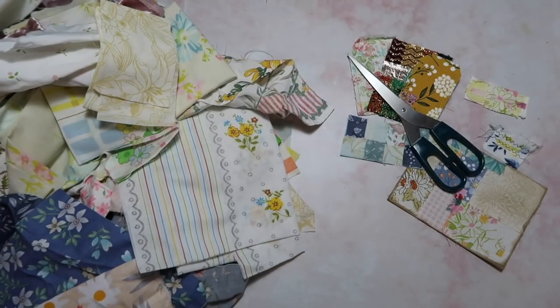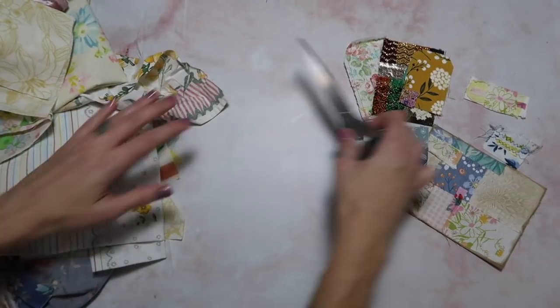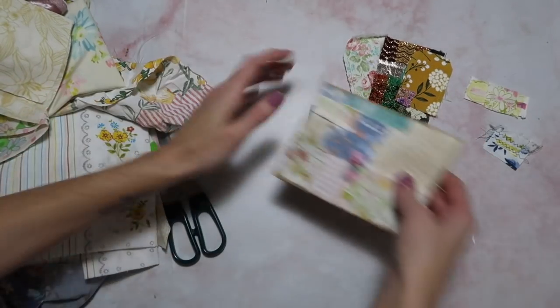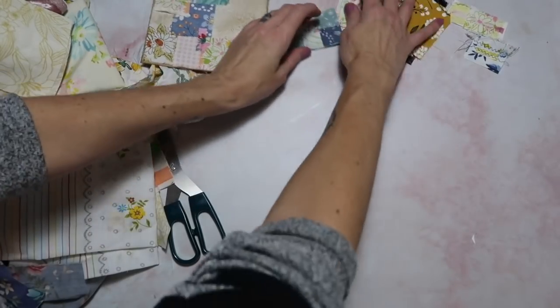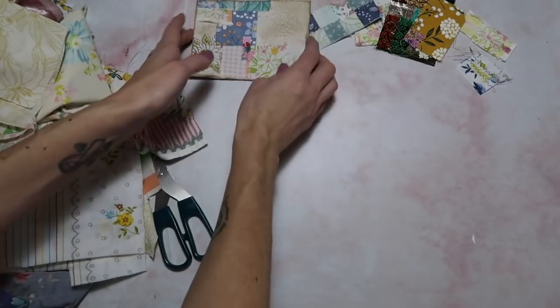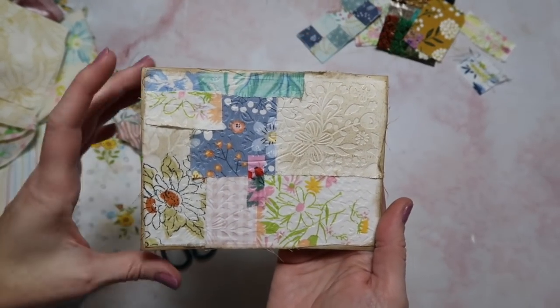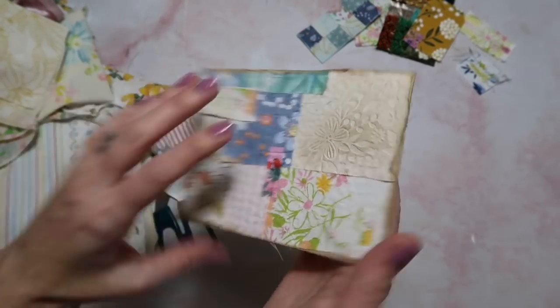Now that we've got that out of the way, I just think it's important to use what you have. It doesn't have to be vintage as long as you like it — you'll be able to work with it just fine. I think we're going to start with my favorite idea. These are some of the things that I made before doing the video and I'm going to show you how to create this really cute little fabric envelope.